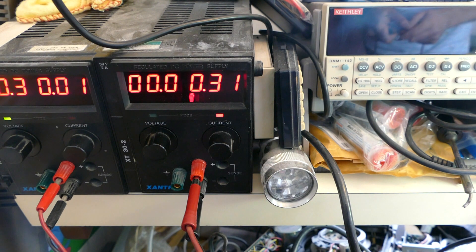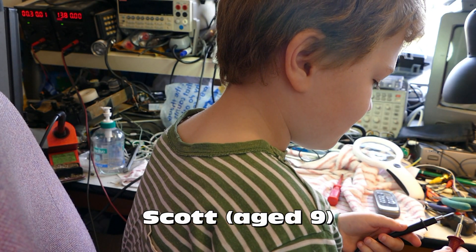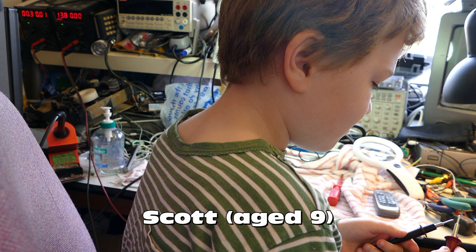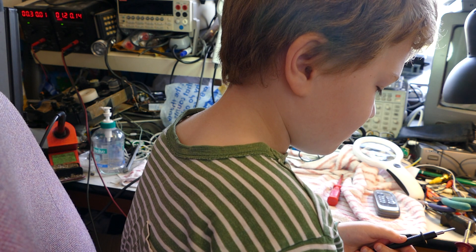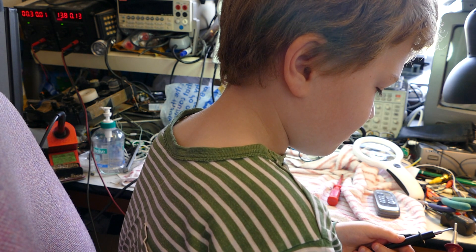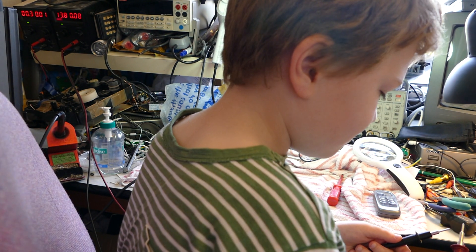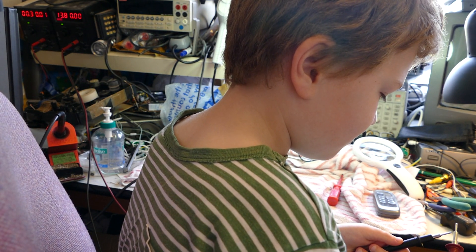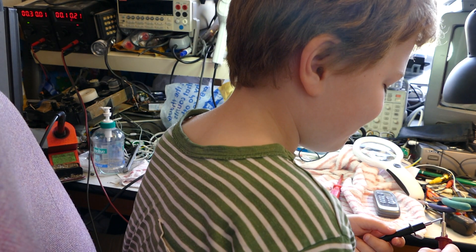Let's see if young Scott here can get a spark from that 300 milliamps. Scott, can you touch those two probes together and we'll see what kind of spark we get? Any kind of a spark? Tiny — just a tiny little spark, because 300 milliamps isn't very much current. Thank you, Scott.